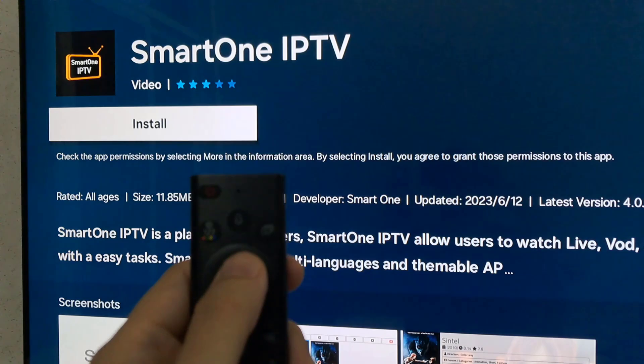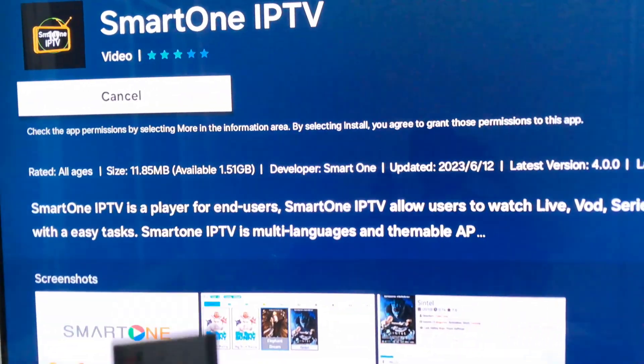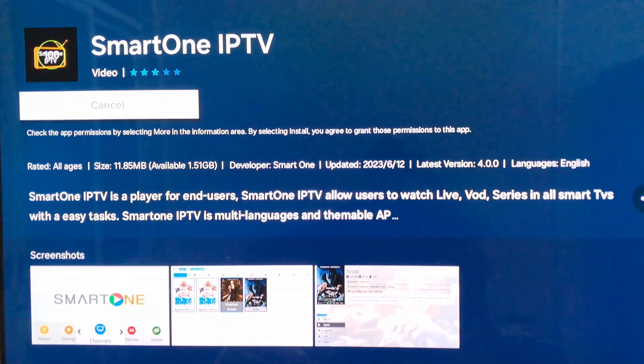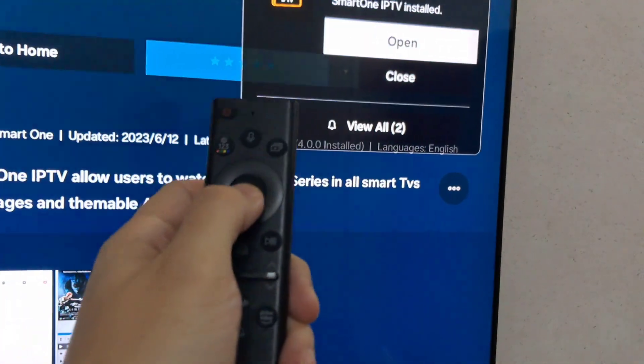After signing in, you'll have access to the app's full range of features. There you have it folks — installing and enjoying Smart One IPTV on your Samsung Smart TV is a breeze, with its user-friendly interface and a vast library of content. Thanks for watching — leave your comments and questions.